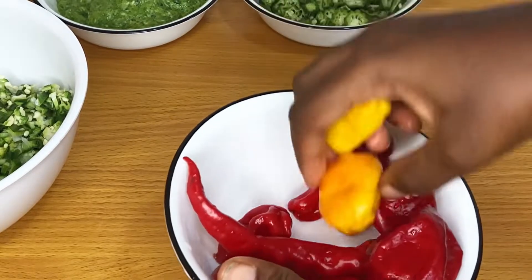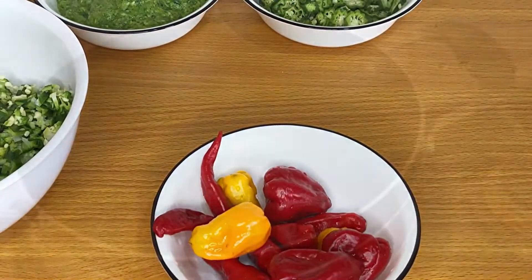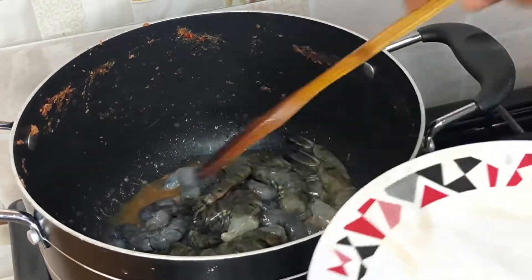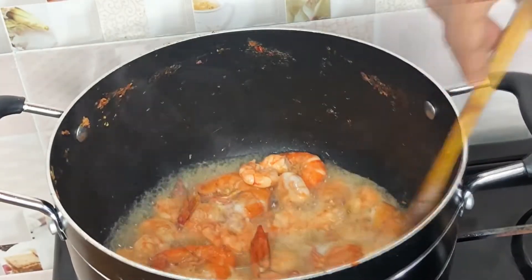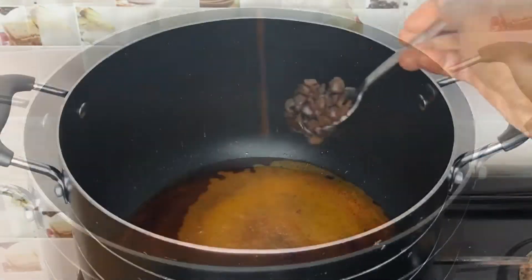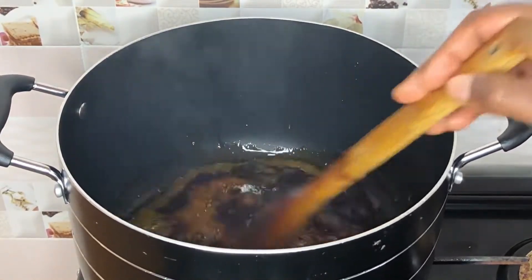I'm going to make a pepper mix using three tatase, two tomatoes, some yellow peppers, and small red peppers, blended in a little meat broth. I also like to pre-cook my prawns for a few minutes before using them. Some of the prawns I removed the full skin from, and some I did not — because I don't actually like removing the skin.